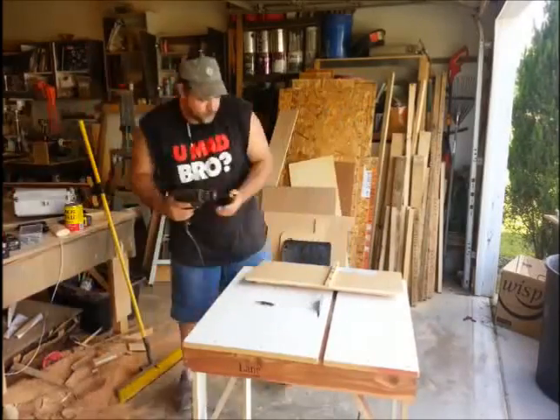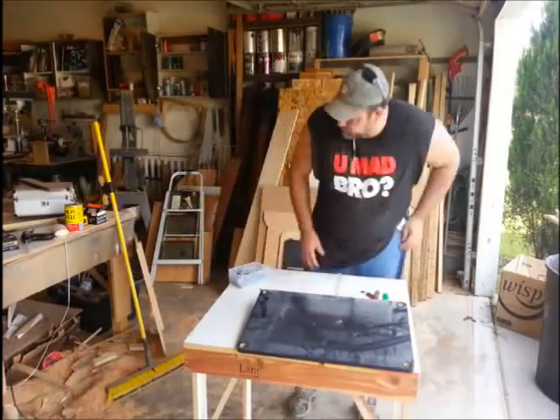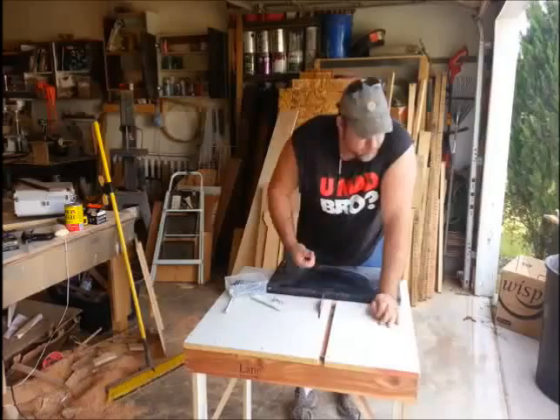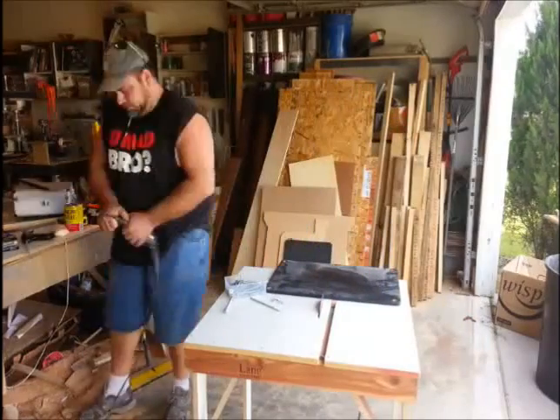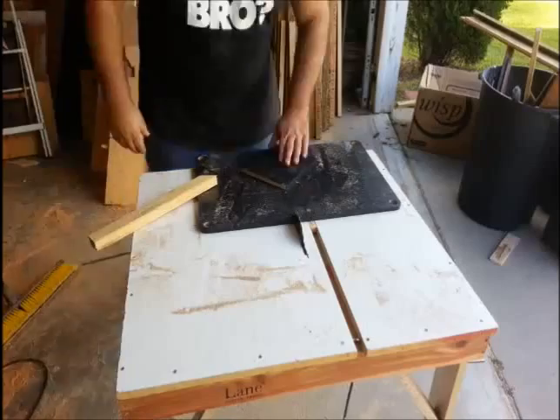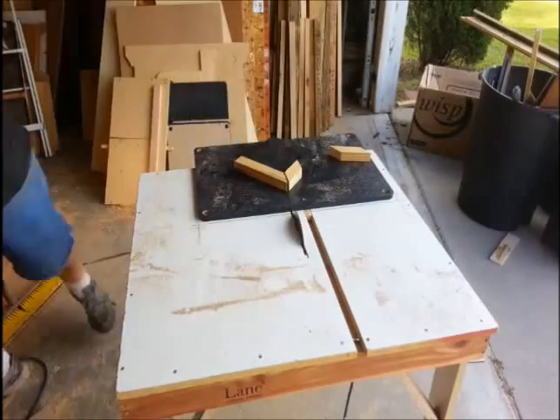After marking everything out, I turned it over and ran some screws in it. I put a runner in the track and squared up the sled with the table saw a little bit, then ran some screws in it. I've already installed the 45-degree piece on there and I'm just testing it now — it worked out well.